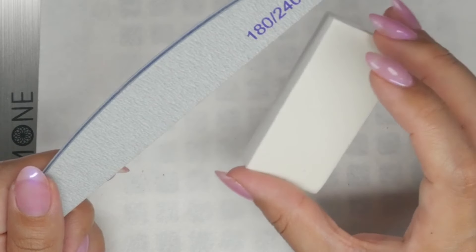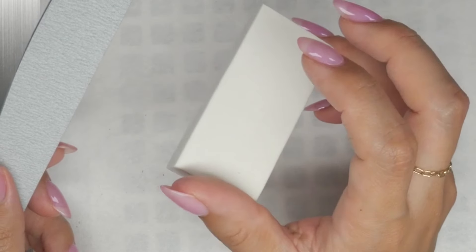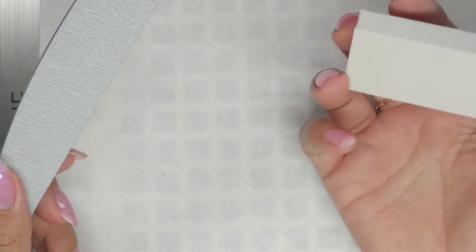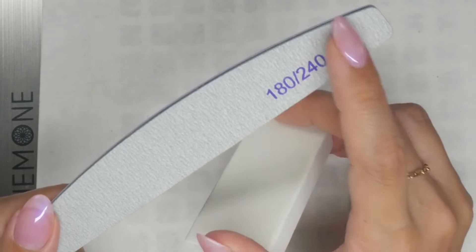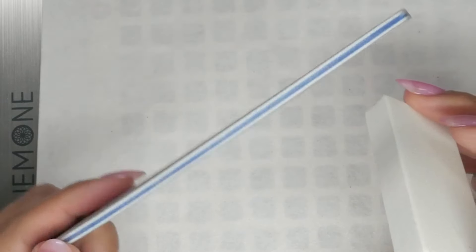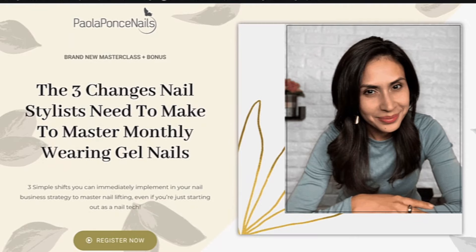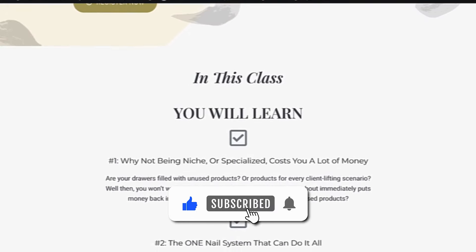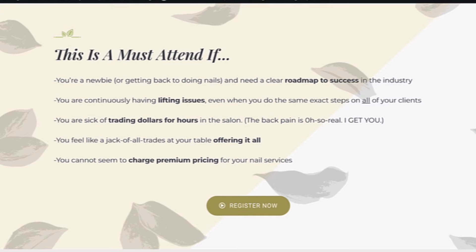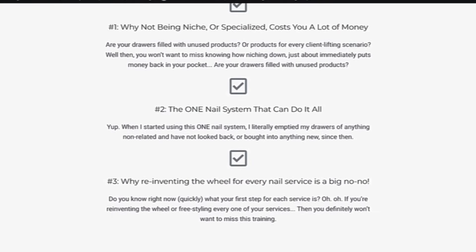Find everything we talked about today in the description box below. Thank you for joining me and for watching. If you love today's video, please give it a thumbs up to boost it in the algorithm so I can help more people. And if you need a little more direction in your nail career, I encourage you to join my free masterclass using the link in the description box — available to watch immediately for free right after signing up.